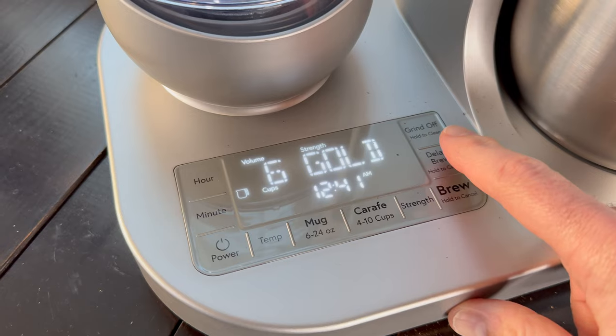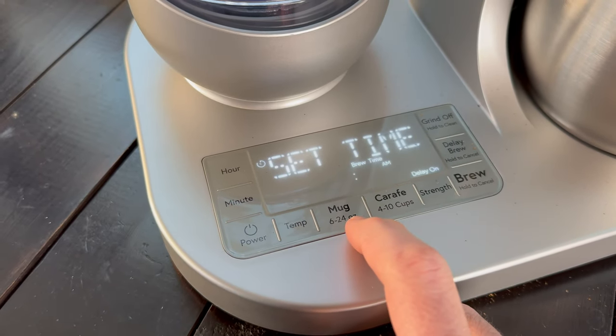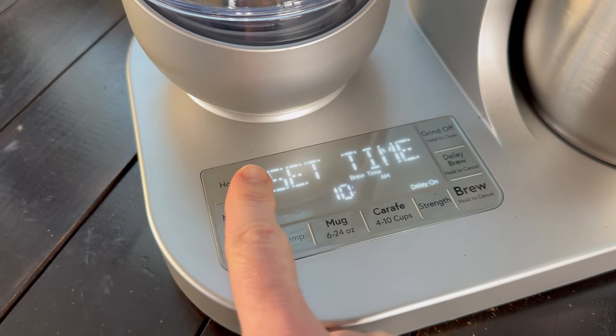Next up is scheduling. Yes, I said that was a pro earlier in the video — however, it is also a con. For some reason, sometimes the scheduler doesn't work. We don't know why — it was set the same as every other time — but we woke up and the coffee didn't brew. That said, it does brew a cup really fast. A full 10 cups takes anywhere between four to eight minutes depending on volume. So it is a small gripe if you are expecting this thing to be reliable in terms of its scheduling.